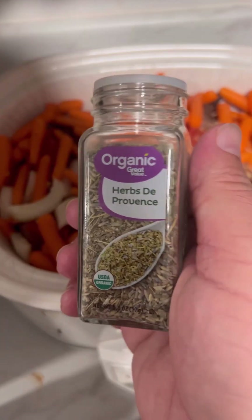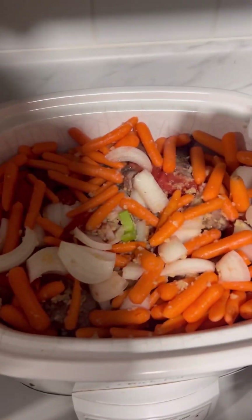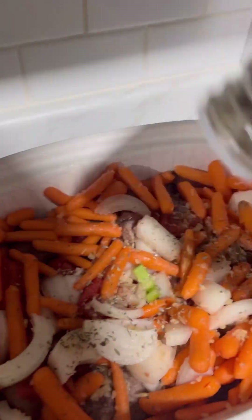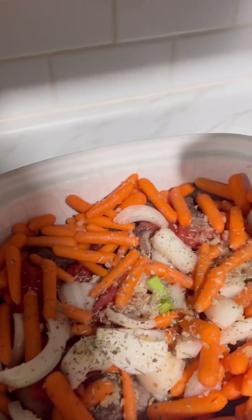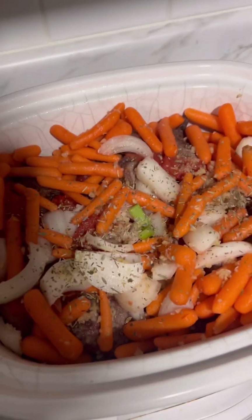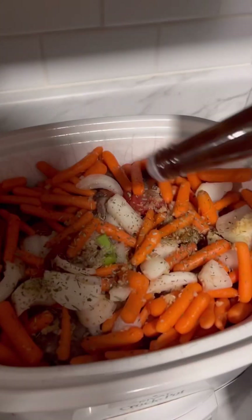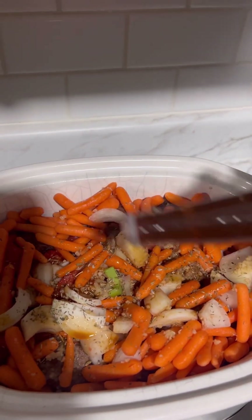The recipe calls for two teaspoons of Herbs de Provence. Now we're going to go in with 10 dashes of Worcestershire sauce. One, two, three, four, five, six, seven, eight, nine, ten.